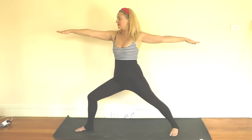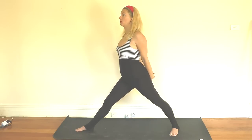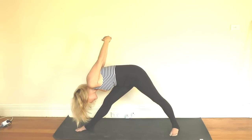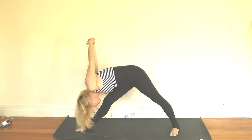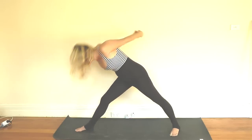Two more deep breaths here. Beautiful. Inhale, reach out through your arms and exhale — gently straighten that leg, keeping it slightly bent if that feels better for you. Turn over that leg, interlace the fingers behind the back once more. Inhale and exhale, fall down to wherever you're comfortable, raise the arms. One more breath and then inhale, come all the way back up and exhale, just release it off.